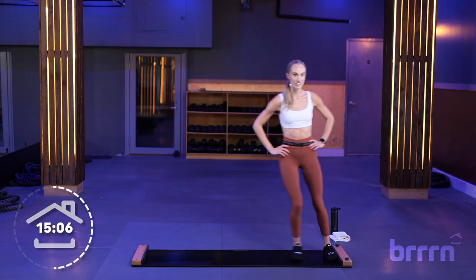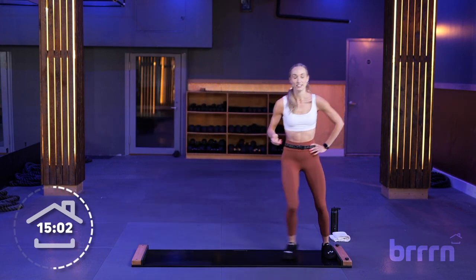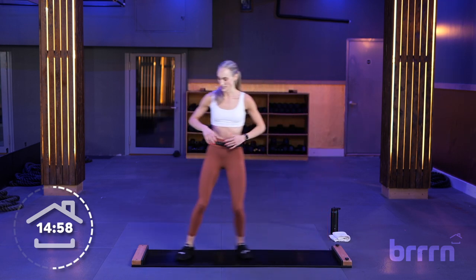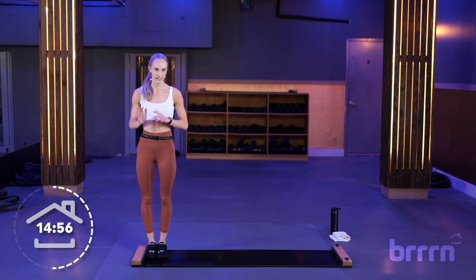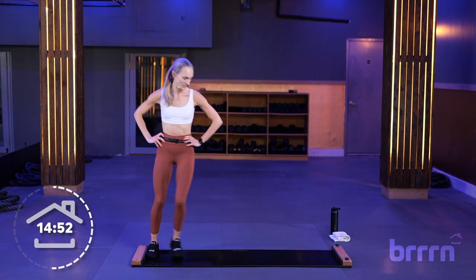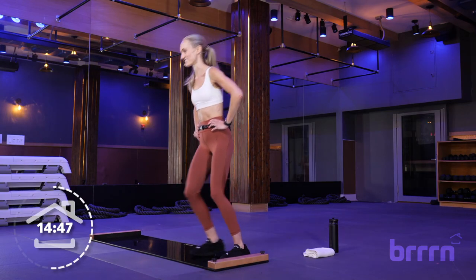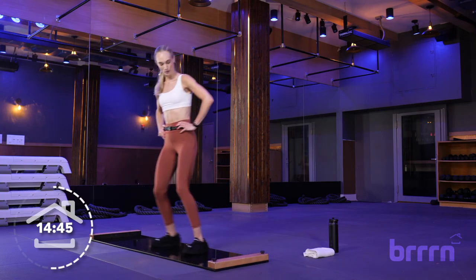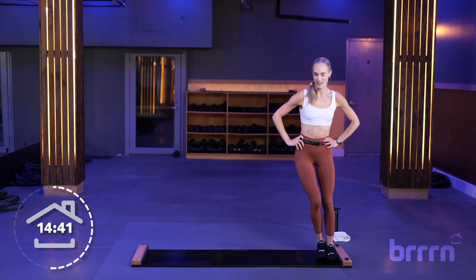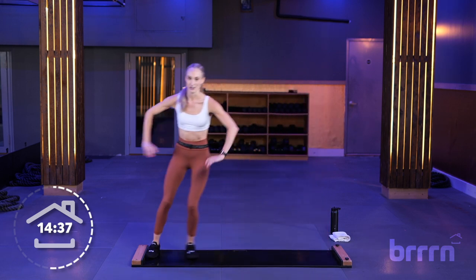30 seconds of tall slides right here. Use this as a chance to catch your breath, slow it down if you need to — if you need to pause at a bumper and reset, totally fine. We're going to do all of that one more time. 10 seconds — back in our skater slides. In 5, 4, 3, 2, and 1.